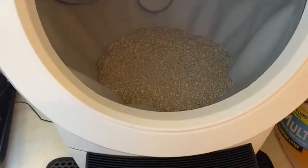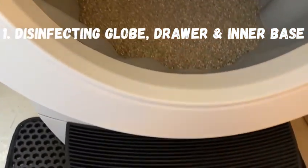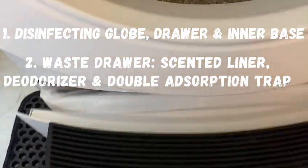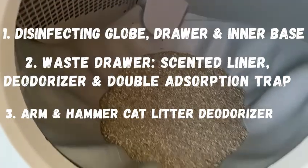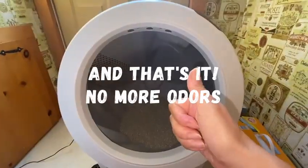So with these four hacks — first, disinfecting the glove, the drawer, and inner base; two, the waste drawer with a scented liner, deodorizer, and double absorption trap; three, Arm and Hammer cat litter deodorizer; and four, a double absorbing carbon filter — you can be sure there are no more odors.